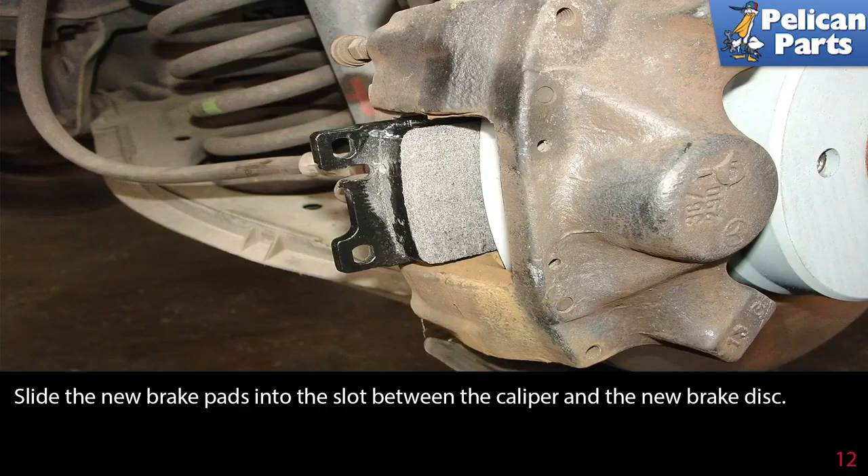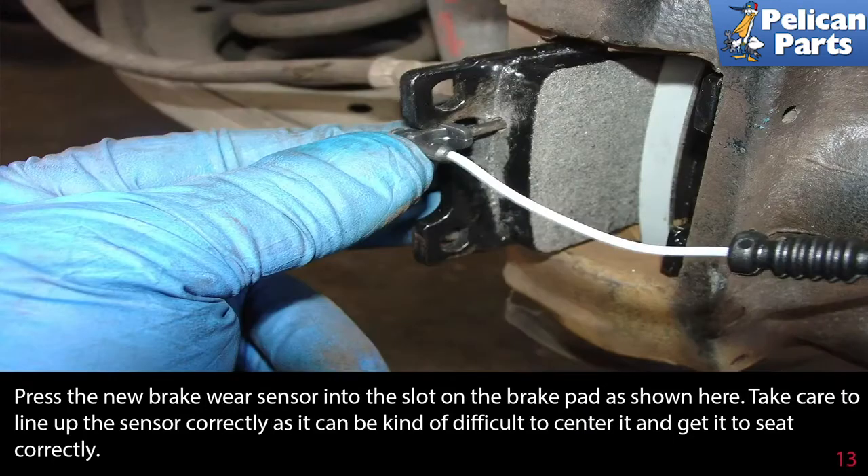Reinstall the caliper and slide the new brake pads into the slot between the caliper and the new brake disc. Press the new brake wear sensor into the slot on the brake pad as shown here. Take care to line up the sensor correctly, as it can be difficult to center it and get it to seat correctly.